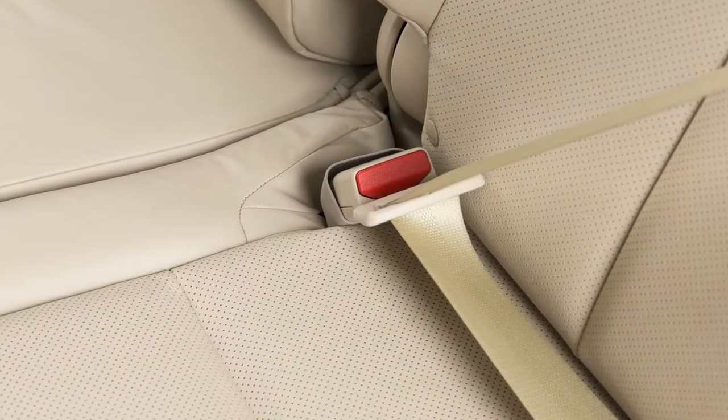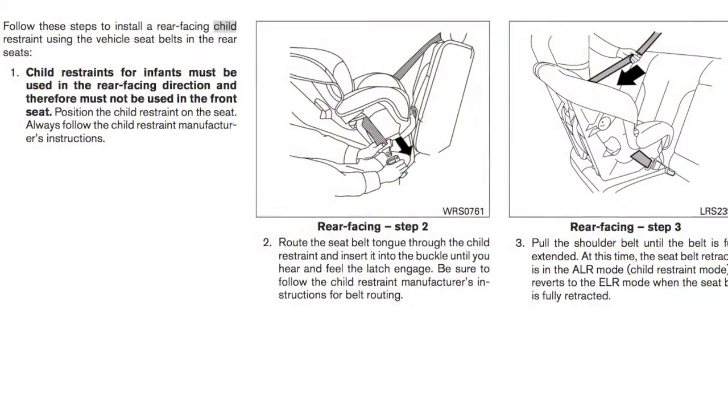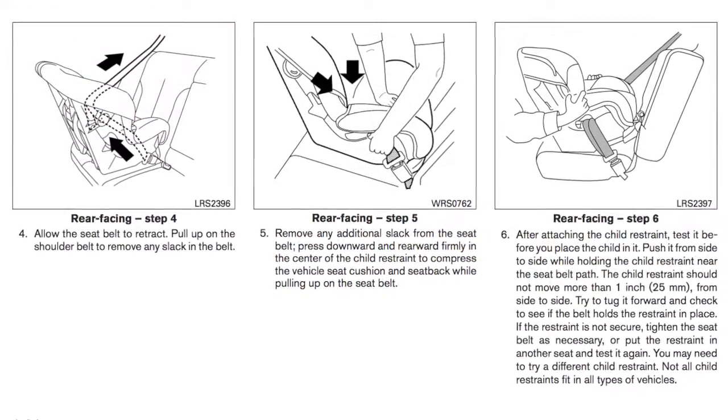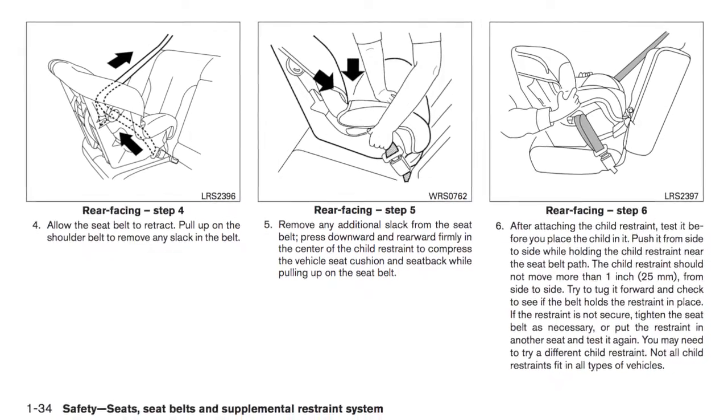The seat belts in your vehicle can also be used to secure the child restraint. For details on the proper installation of child restraint systems, please read the child restraint owner's manual and the special section in your vehicle's owner's manual.